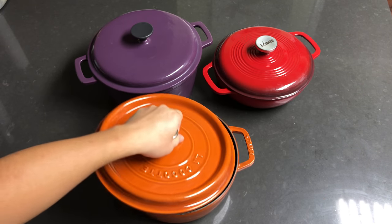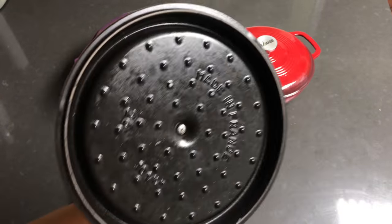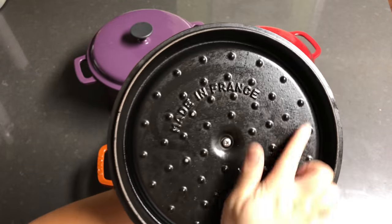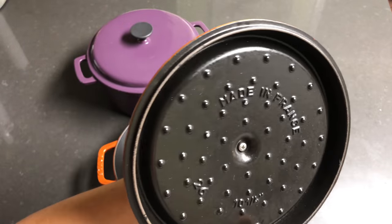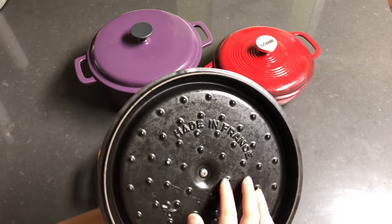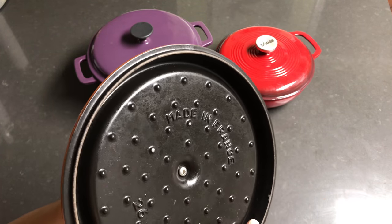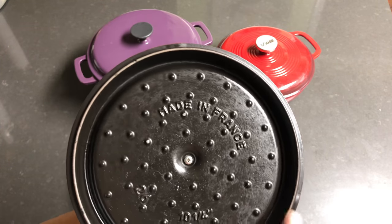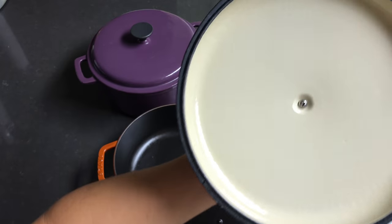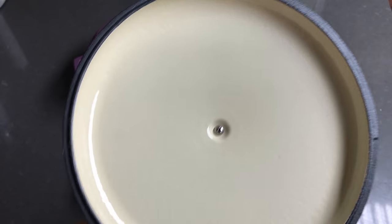The Staub has a self-basting lid with those bumps right over here. Of course it's made in France, so the interior is matte black but it's also a kind of enamel coating. It's not as smooth as a traditional enamel coating like the large one, which has a glossy-looking finish.